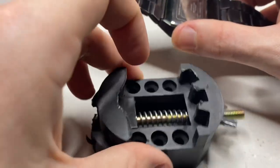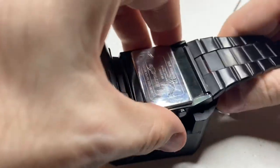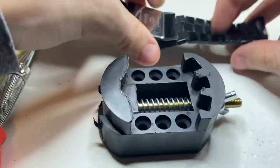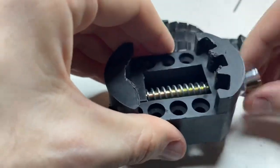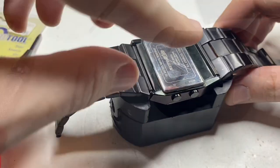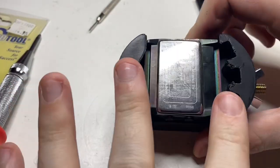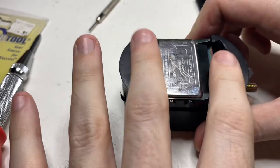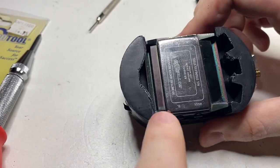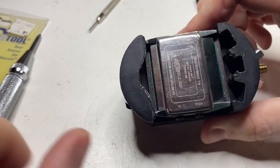I like to use this — a watch holder. We have to open this up a little bit. I just had to take the strap off, because with the strap it wouldn't fit. The watch is a little bit bigger than you'd think. So I positioned it and tightened it down.